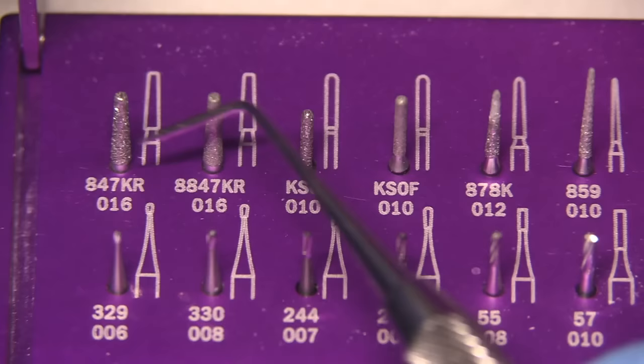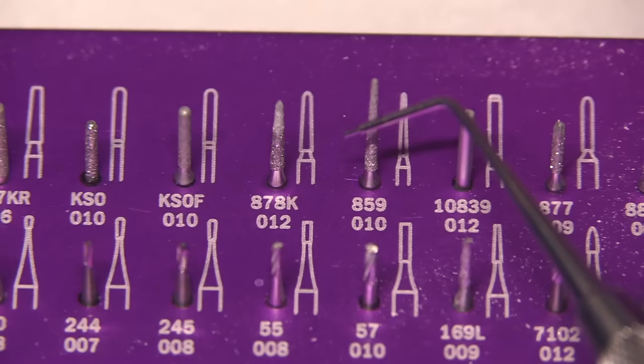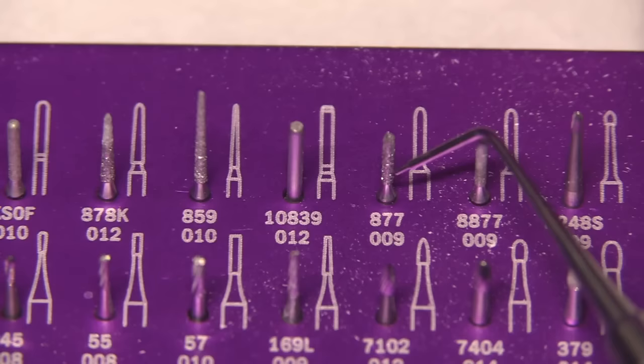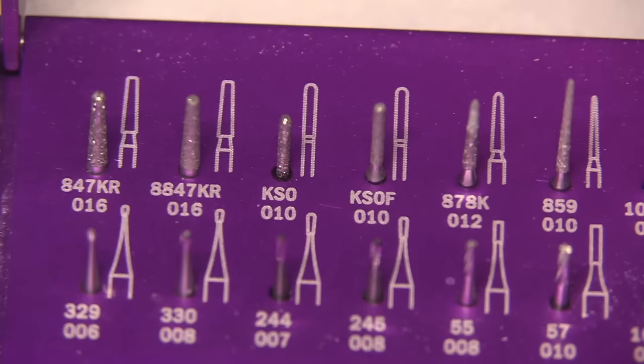The burrs we're going to use today are the 847KR016, which measures 1.6 millimeters at its widest point, and the finishing version of that, which is a 30 micron grit diamond. The 878K for our axial walls, the 859010 for the interproximal so we can use the end cutting, and then these little chamfer type burrs for most of the lingual chamfer and some of the interproximal. We're going to start the preparation off today with occlusal reduction using the 847KR016.